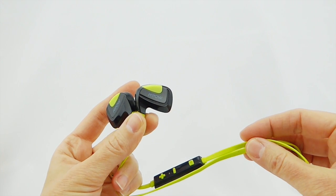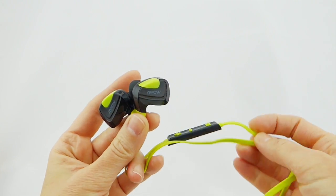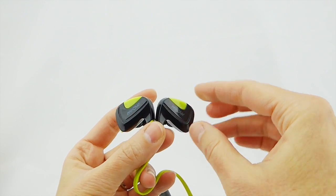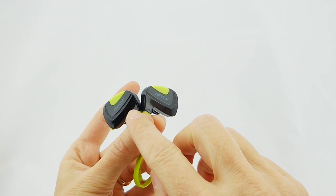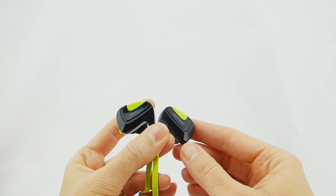Where these do seem to fall a bit short is in use during exercise. They stay fine in the ears when walking about or sitting down, but with vigorous exercise have a tendency to fall out. There's a large variability in people's ear shapes and sizes, so this may just be an individual result.